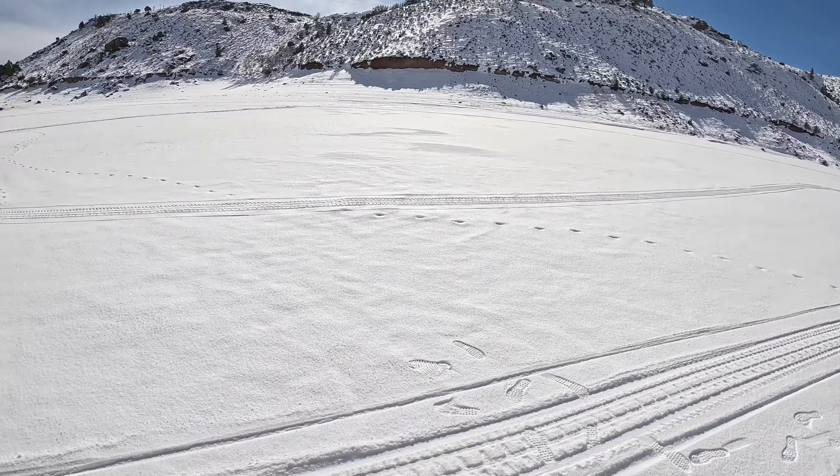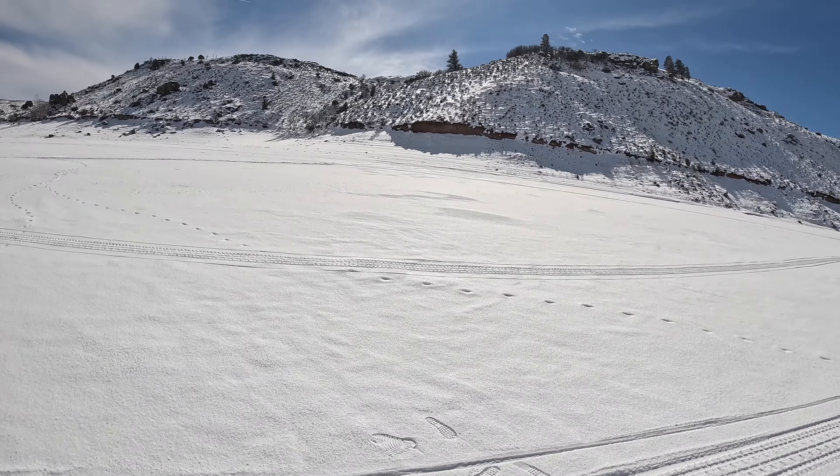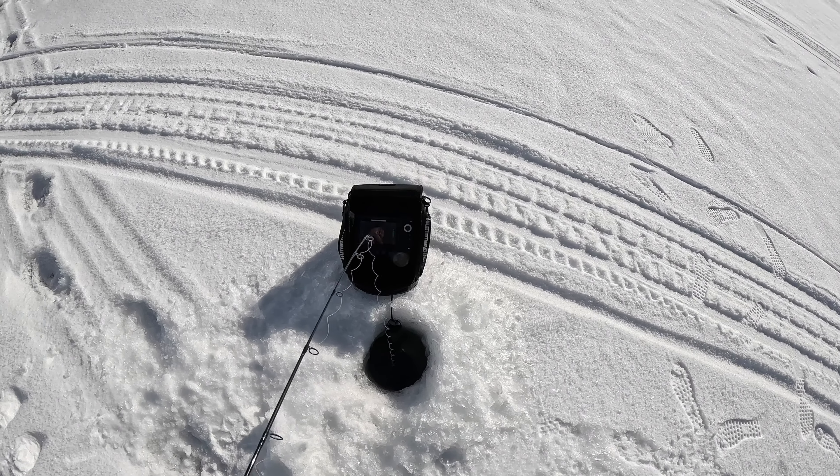We're gonna try over here on the opposite side of the lake. We were on that shore over there before. We just came across this big flat here, which I like. This is 50 feet of water and we're quite a ways from shore. There's a nice shallow flat — see if we can find some lake trout.